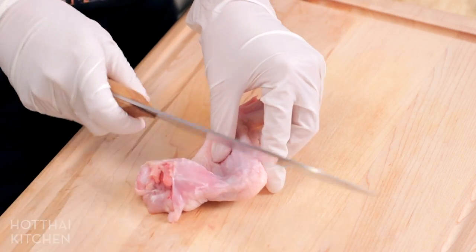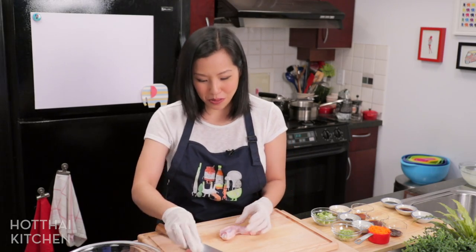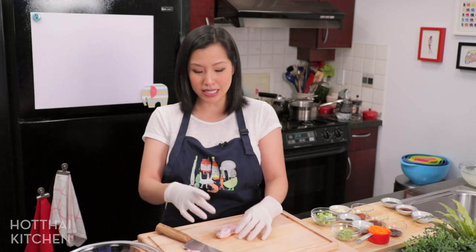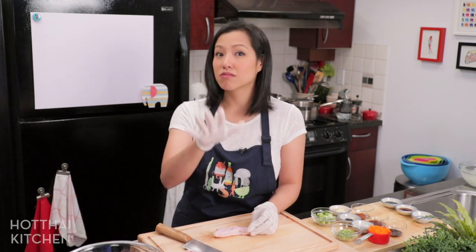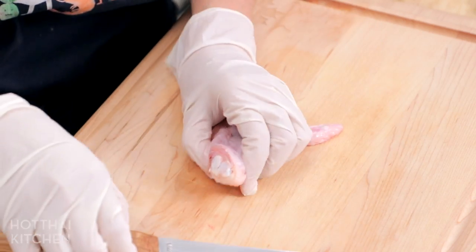Now let's prepare our wings for stuffing. I'm starting with the whole wing but only using the flat and tip section — I'll cut the drumette out and save it for another recipe. The reason I want the wing tip attached is because it looks a lot nicer and becomes like a handle. It's also a lot easier to debone just this part rather than the whole thing, which is a lot more complex.